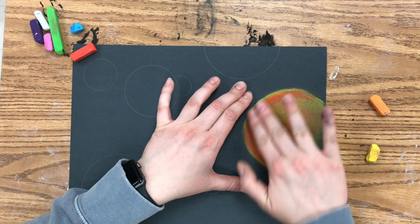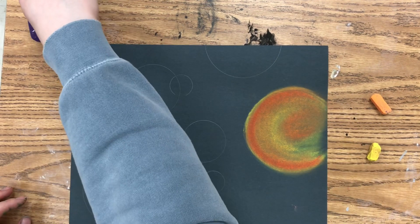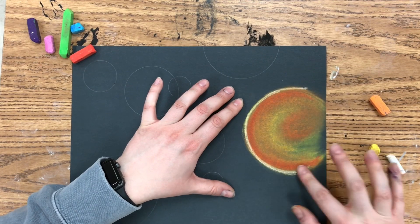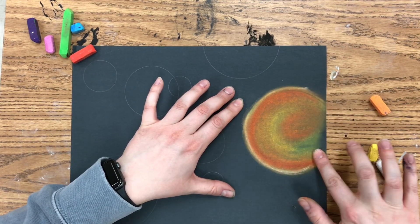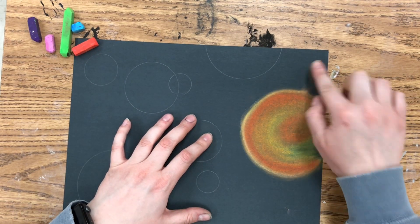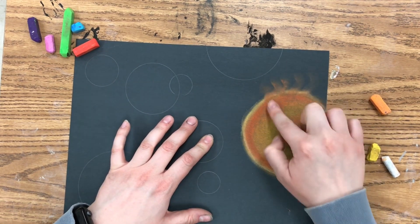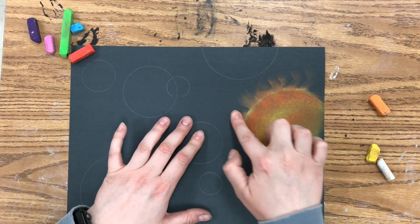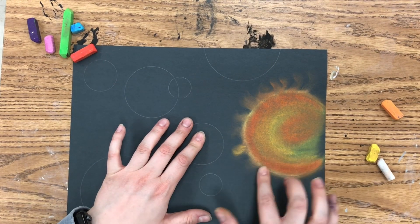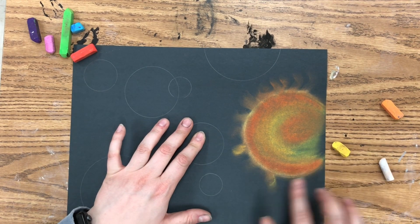Then I'm adding some red and orange and just spreading it around with my fingers. I'm going to add a highlight with the white piece of chalk to add some value and make my circle look more three-dimensional. Your fingers will get dirty throughout this project, so you could wash your hands between every circle — though that takes a long time — or you could just have a paper towel on hand.